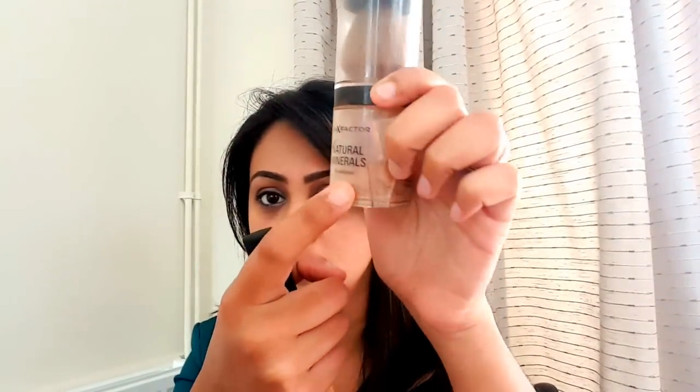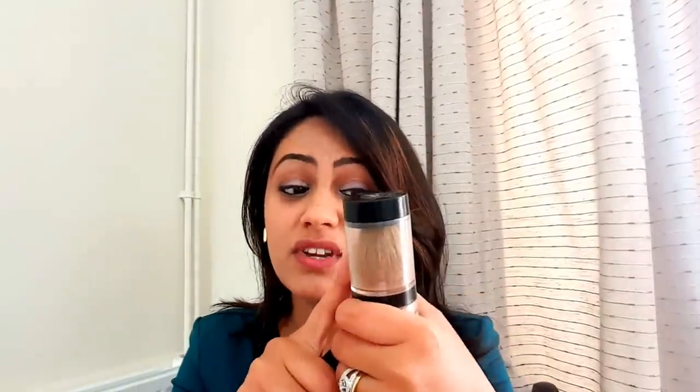In today's video I'm going to use the Max Factor Natural Minerals powder in shade 70 Natural. I absolutely love this product — it is absolutely worn out because I've used it far too long. It does come with a tiny little brush, but the bristles have become really hard and not soft enough. When you're using something on your face you need something really nice and soft, so I prefer the Real Techniques brush.